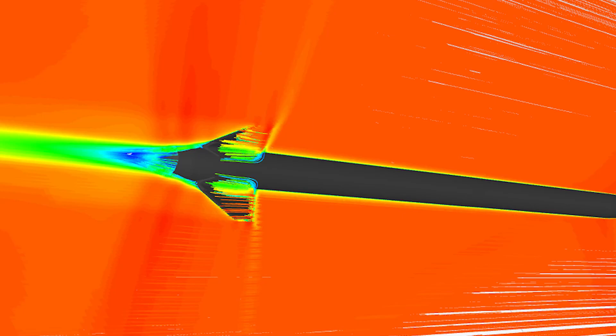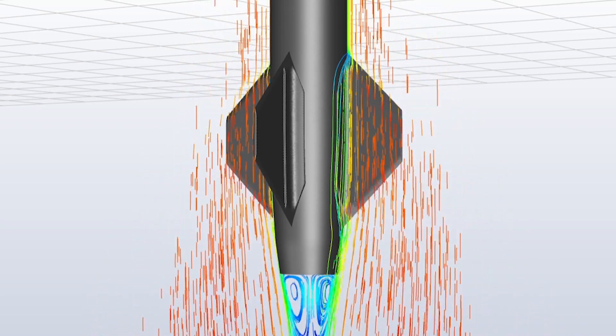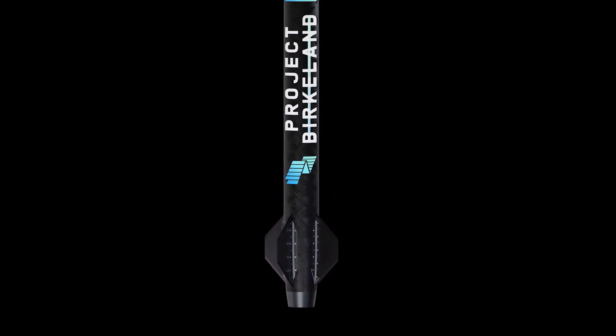CFD has shown that both the tapering of the boat tail and the fins are great for supersonic flight. We ended up with a trapezoidal shape for the fins, not only for the aerodynamic properties but also for reducing the probability of breakage from touchdown.